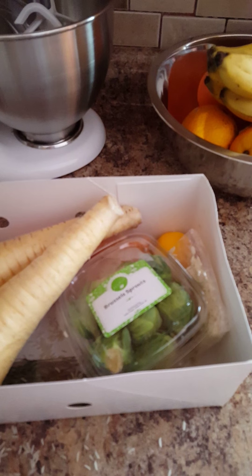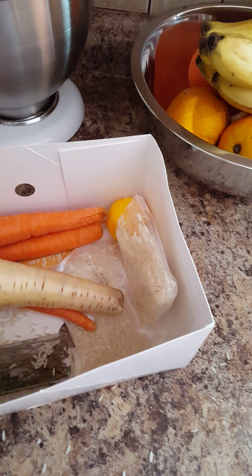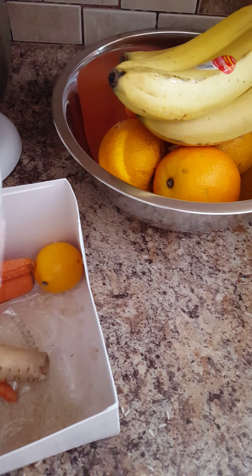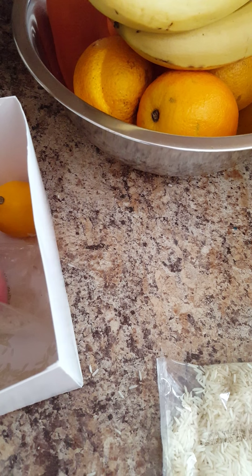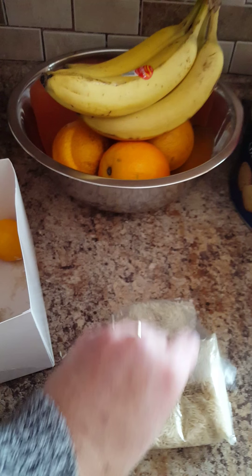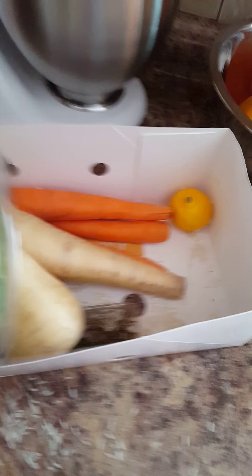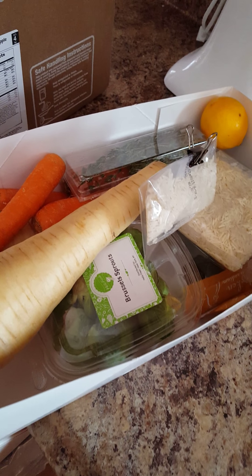This one is the ingredients for the oven roasted chicken, and one of the bags of rice is broken inside the box. This one looks okay but the other one has broken and rice is everywhere — all over my kitchen. Probably not the best presentation but it's certainly realistic. There's rice all over the inside of my box.